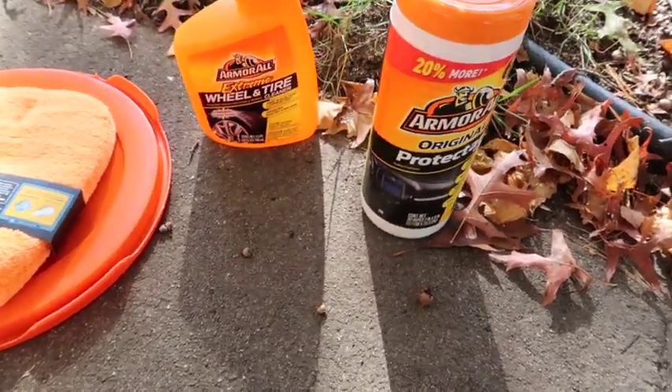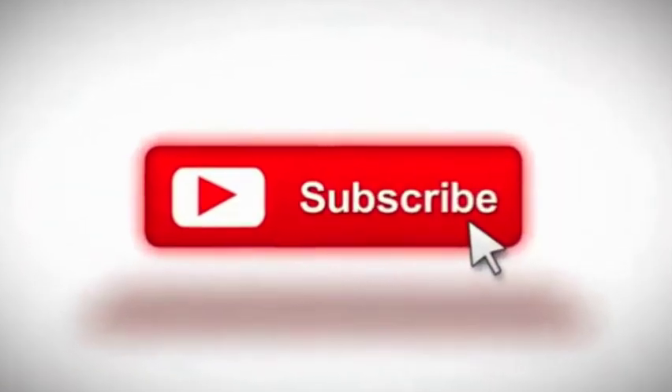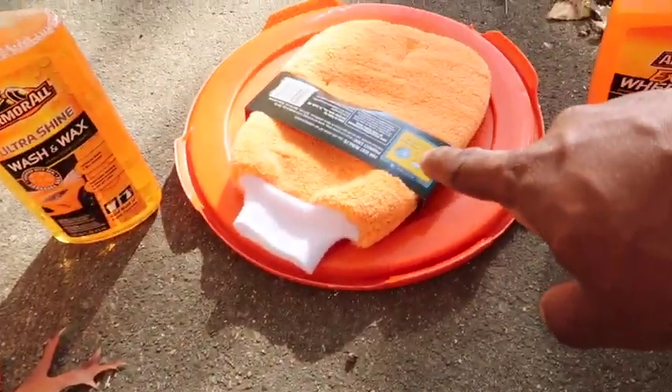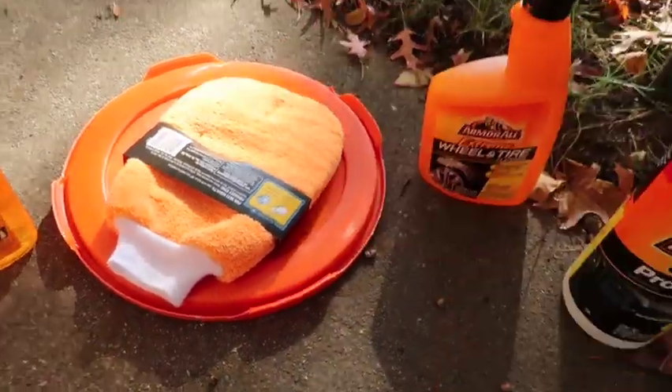The protectant wipes are about $10 to $15. So running tally: about $15 for the wash, $12 for the wheel cleaner, $5 for the mitt, $12 for the wipes — that's already about $37 worth of product.